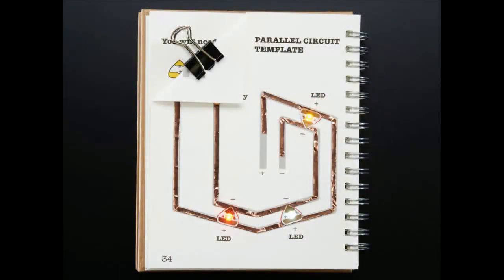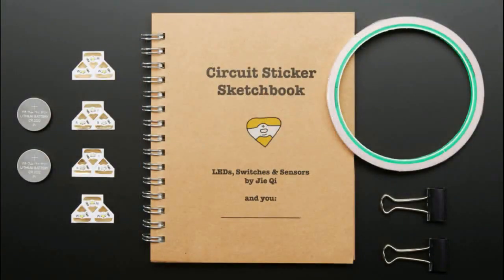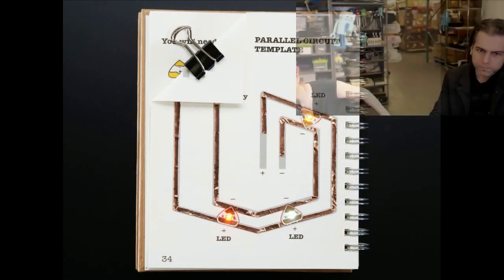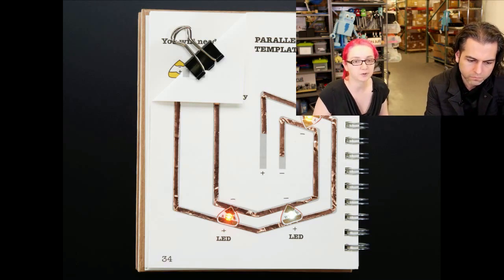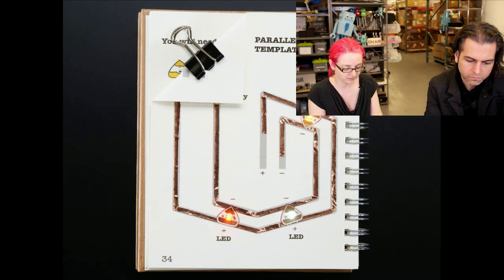This is kind of new. This is with a starter kit from Chibitronics. For the Chibitronics starter kit, if you pick up a starter kit, we now include an intro kit so you can give it away to someone.